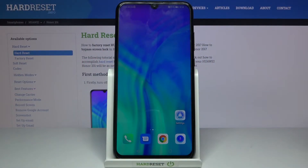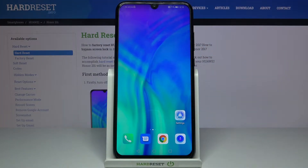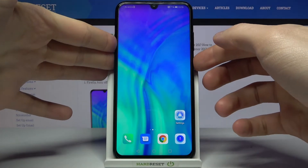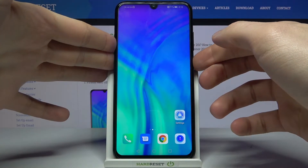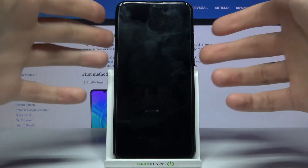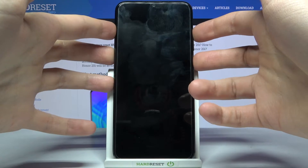Here I have the Huawei Honor 20i, and today I'm going to show you how to enter safe mode on this device. First of all, you have to turn your device off, and after it turns off completely, hold down a combination of keys — the power key and volume up — at the same time.